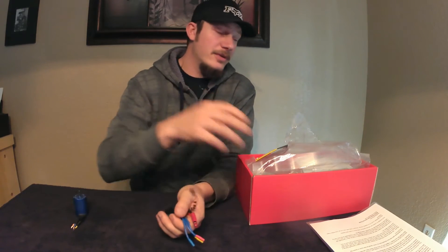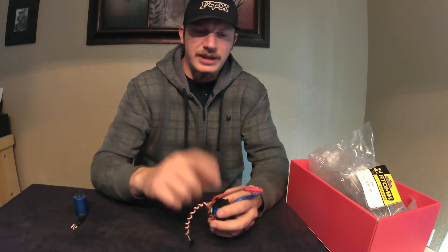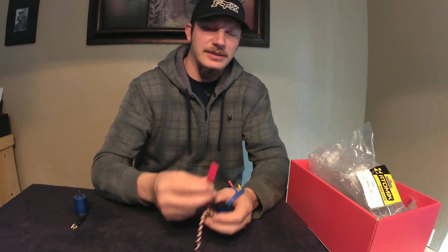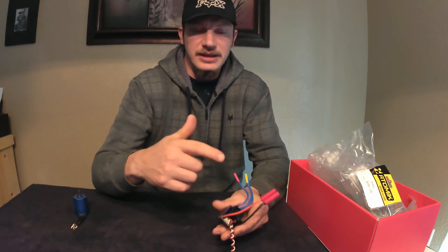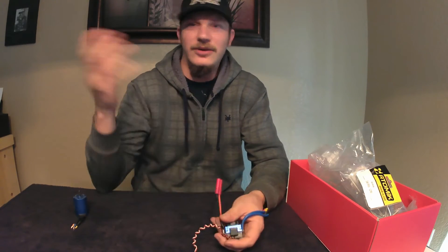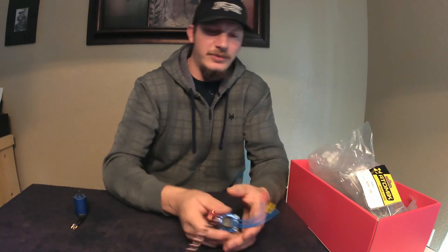What I'm going to use right out of the gate is this Hobbywing 60 amp ESC, which came stock in the Rattler. I changed it out because it has a bullet plug connector and I don't have any batteries with that plug. I had the same ESC but with a T-connector, so I swapped them out — it makes no difference. It's 60 amps and 2S and 3S capable, so it should be plenty for this little 2WD buggy.